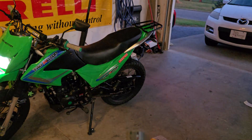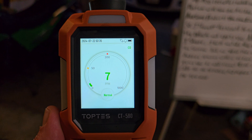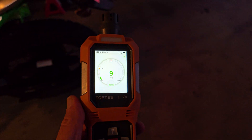Right on cue, my son came home with his motorcycle. If you guys see the reading — this is in the garage — it's going up to a 7 or 8, whereas before it was at 0. As I walk closer to his bike, you can see the garage is filling up with carbon monoxide.